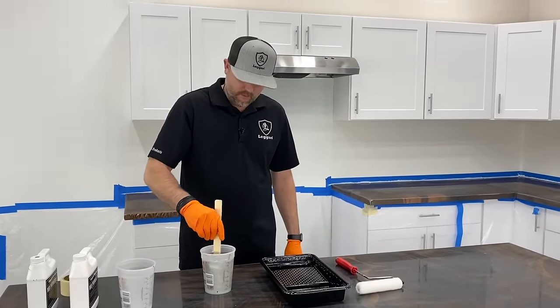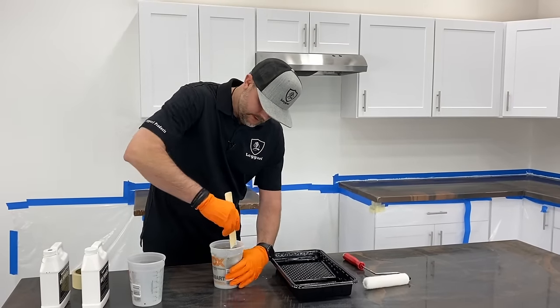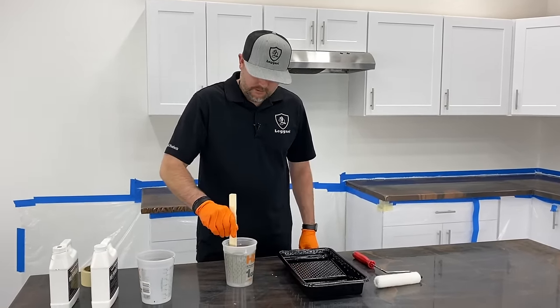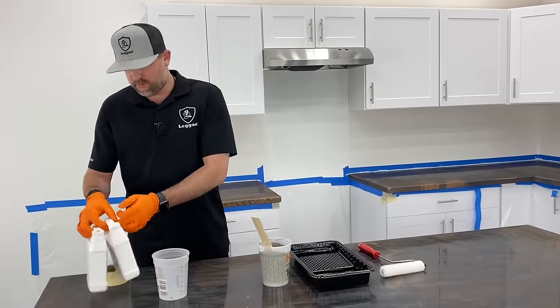Mix this for about two to three minutes until you get a consistent color. You can still see some white in there — we want to get that to a solid color. Notice I'm scraping the edges and bottom as I'm mixing. That's ready to go — solid color. Just dump it in the roller tray and then we'll start priming.